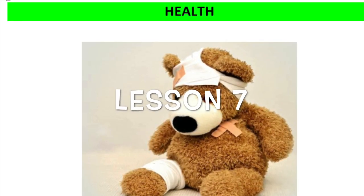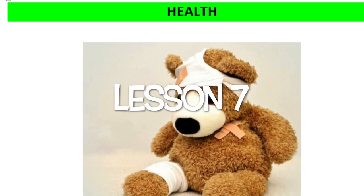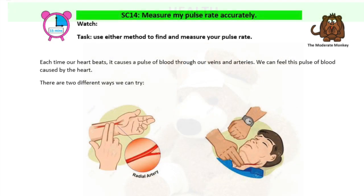Welcome to Lesson 7 on Health. Starting with SC14: measure my pulse rate accurately.